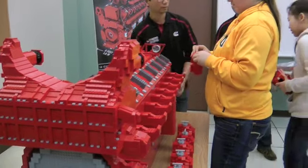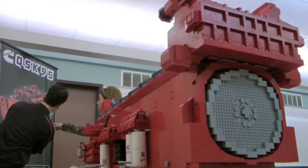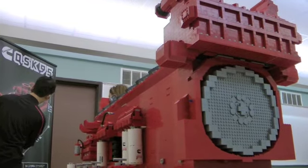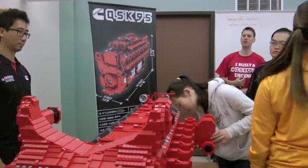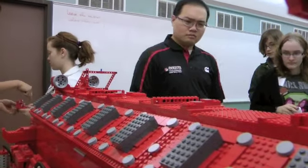Nearly 30,000 bricks of LEGOs were put to educational use for the 24th Horizons Conference at St. Cloud State University. The conference promotes female participation in science and engineering, and what better way to do that than by creating a replica diesel engine out of LEGOs?